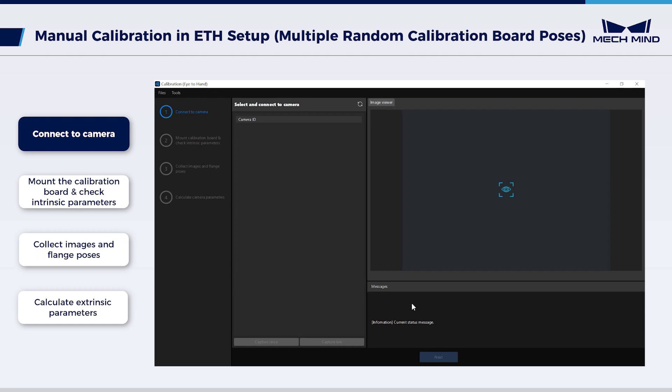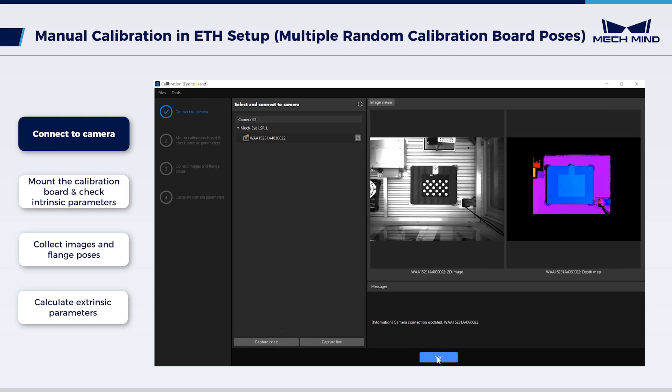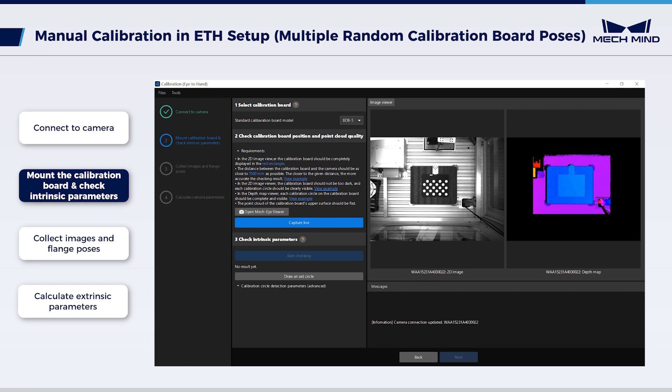Click the Calibrate button to start the calibration procedure. First, click the connect button to connect to the camera. Click Capture once and then Next. Second, mount the calibration board and check intrinsic parameters.